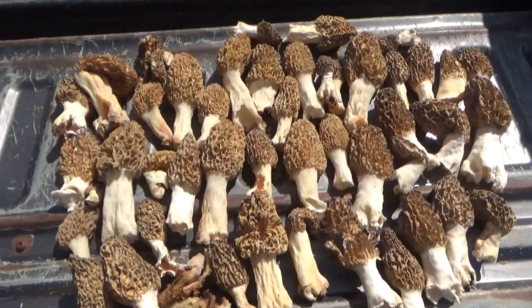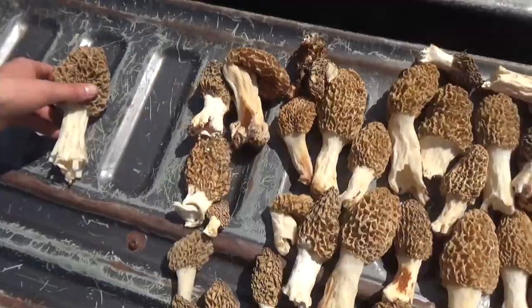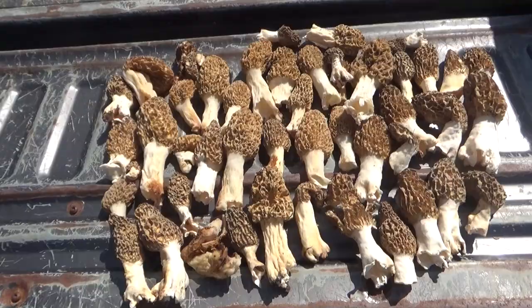There's the pick for today — got a whole bunch of them, filled up a Walmart bag. This might be the biggest one right here. Pretty close. One of my best hunts for sure. Very successful hunt this year. If you enjoyed watching, hit the like button and subscribe. Bye.